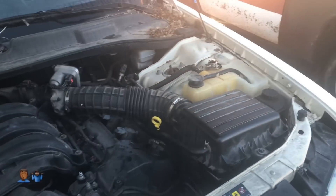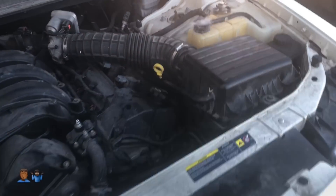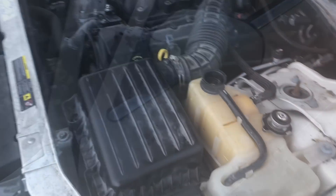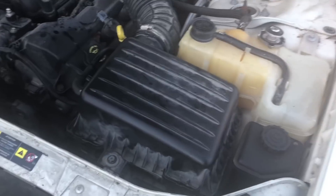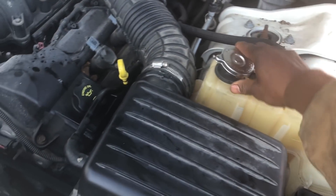Oh man - blown head gasket, I'm pretty sure. I'm going to cut it off. I'm pretty sure it's a blown head gasket. Exhaust smoke coming from everywhere.